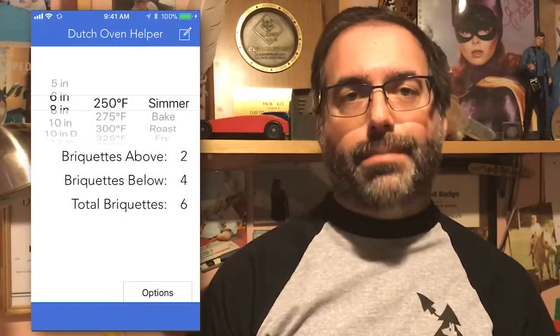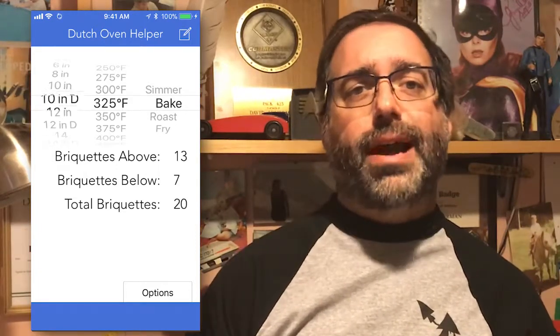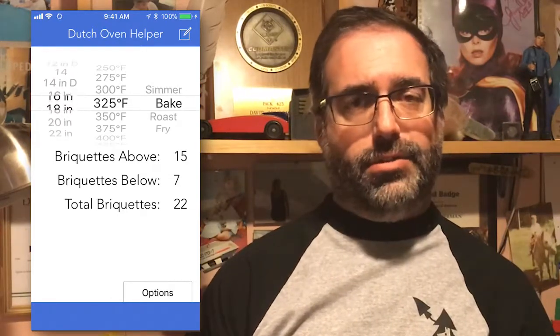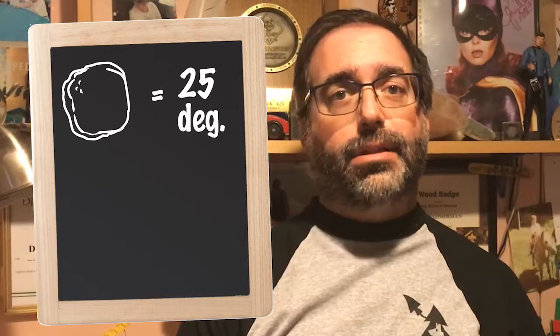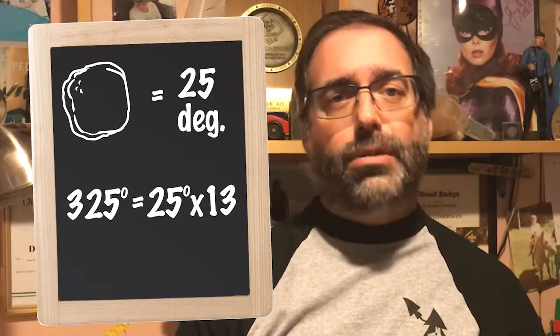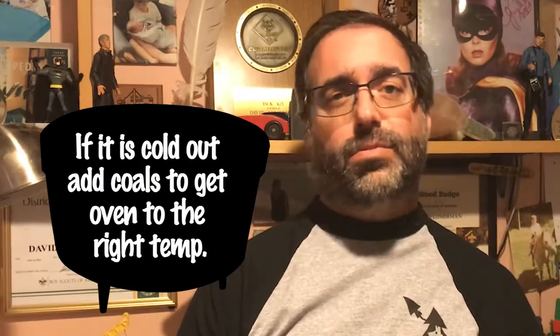One of the other great pieces of technology is a Dutch oven helper app. The app store has a few of them, and for the price of 99 cents — or free for a light version — it can tell you how to arrange the coals based on what you're trying to cook, without having to remember all the fancy rules. Even without the app, if you remember that each coal is about 25 BTUs of heat, to cook something at 325°F — and most things cook at around 325 — you need 13 coals. If it's cold out, put a couple more coals on.